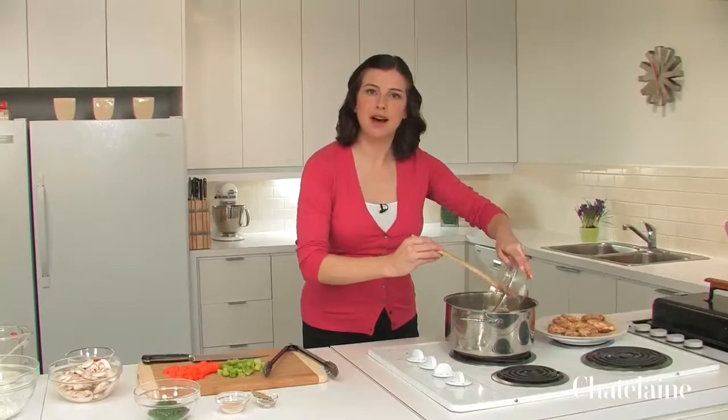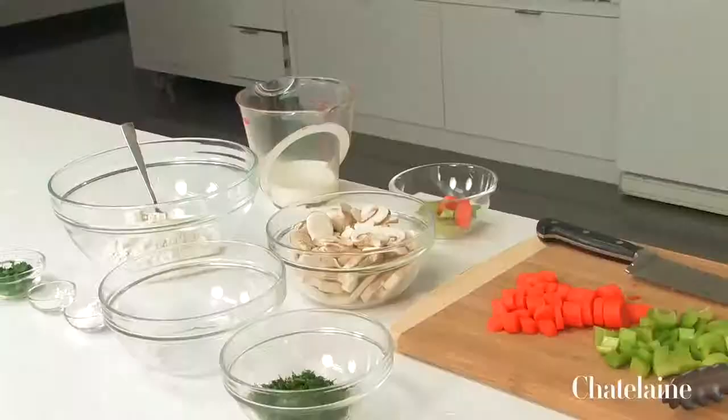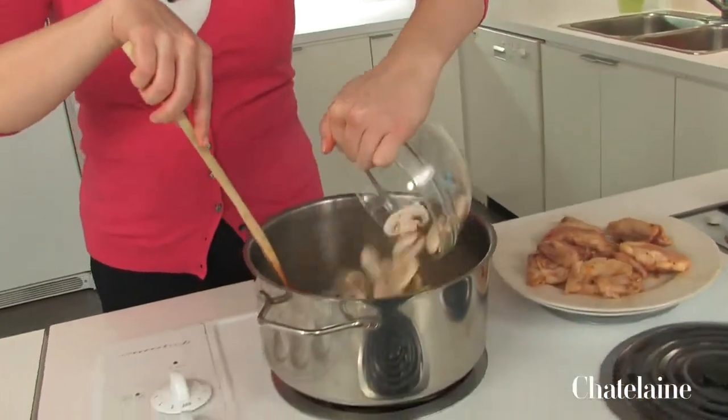There's so much flavor left behind from browning the chicken that I want to make sure to pick all of that up. I'm going to add a package of sliced mushrooms as well. Buying them already sliced just means that you save a little bit of time. I'm going to cook this for about three minutes until it all starts to soften up a little bit.